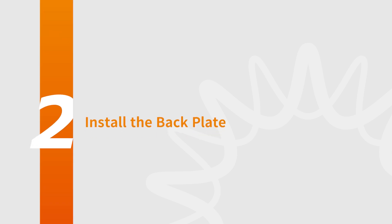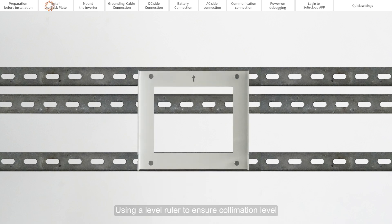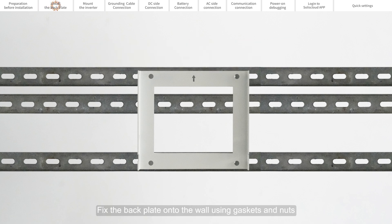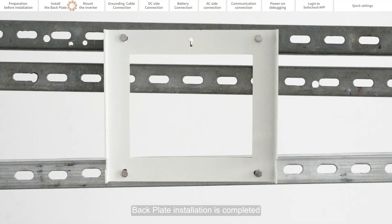Part 2: Install the Back Plate. Appropriate space should be reserved around the installation location of the inverter. Use a level ruler to ensure collimation level and determine the installation position of the back plate. Fix the back plate onto the wall using gaskets and nuts, tighten the bolts, and fix the four corners of the back plate in the same way. The back plate installation is complete.